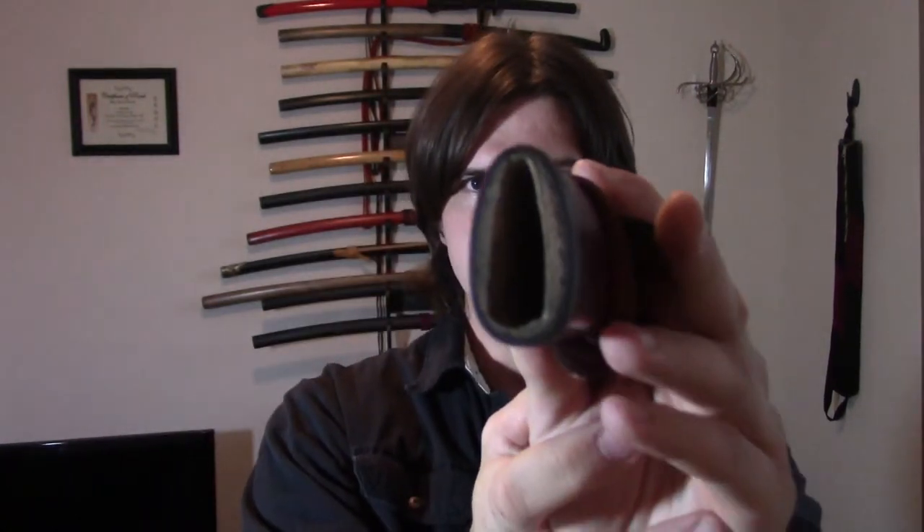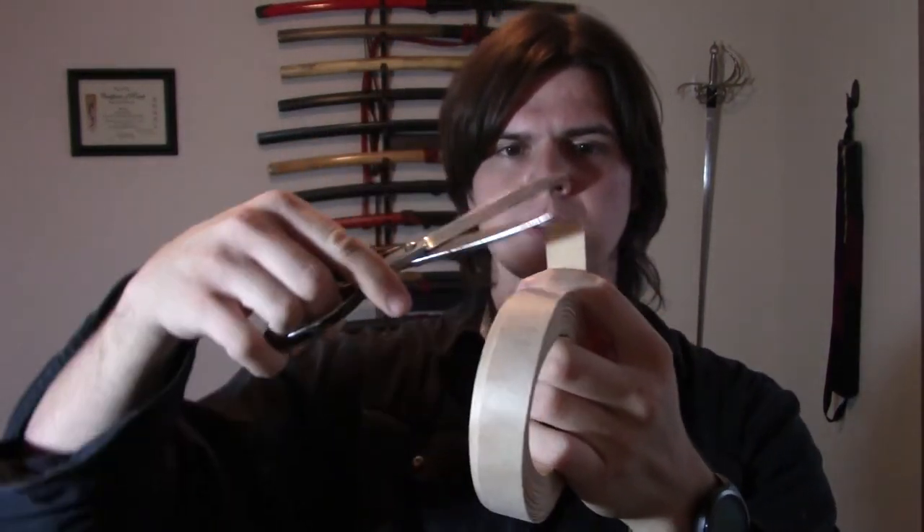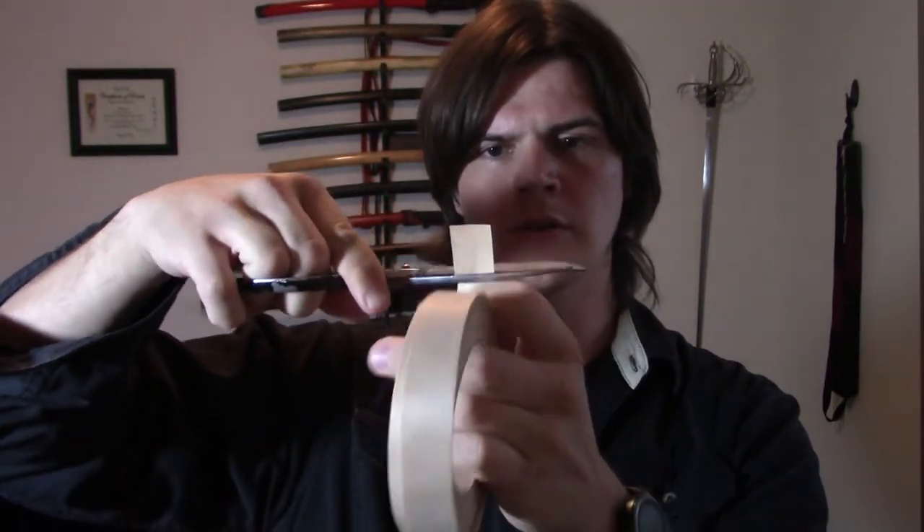The first thing we're going to do is remove the sword from the saya and put the sword aside for now. Next, we're going to look at the koiguchi and determine which part needs the shim. Now if the top part of your saya is completely intact, then I recommend just doing the bottom right here. But here, as you can see, the upper part is where it's being worn, so that's the part we're going to use.